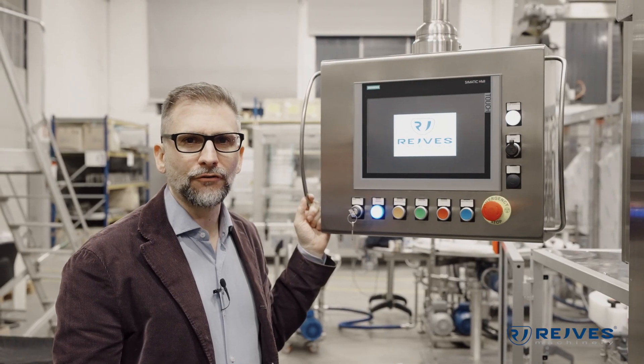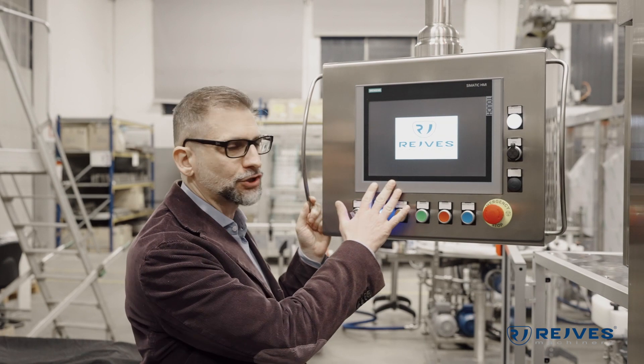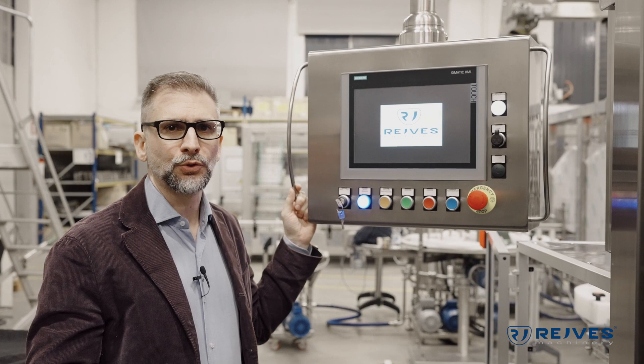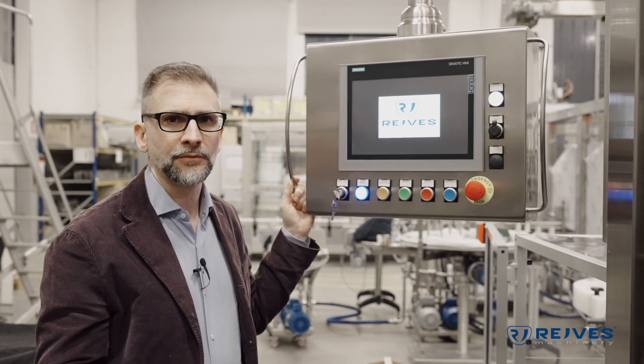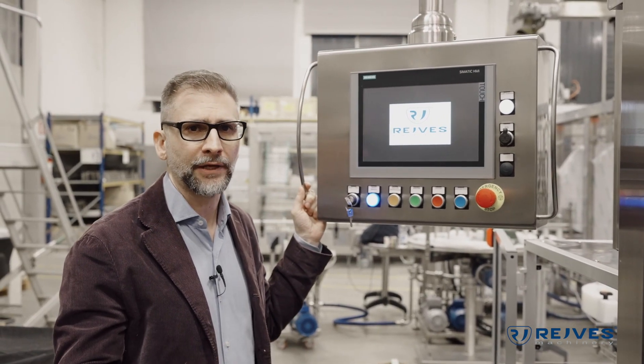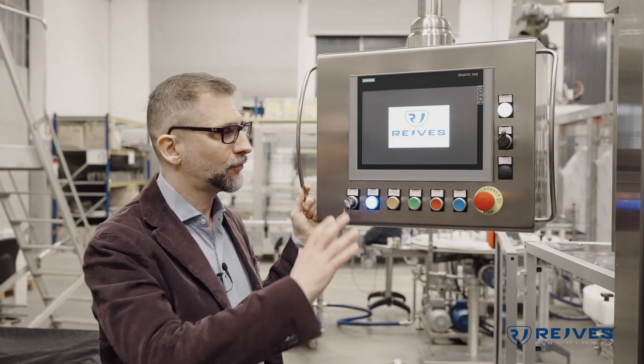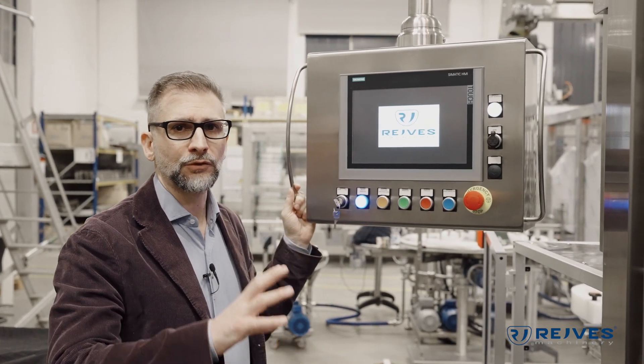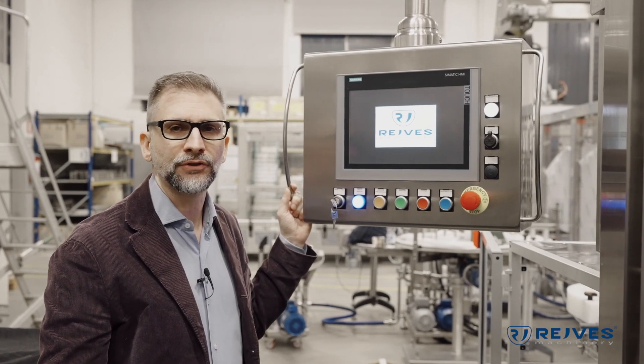One of the features of this machine is the 12-inch HMI. Through this HMI our client is able to control all parts of the machine and be completely independent from us, because through this HMI you can design new cams and control every parameter in the capping turret.